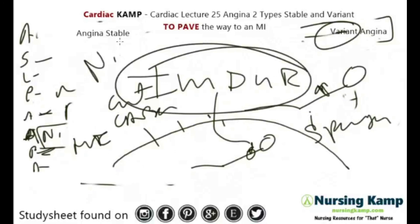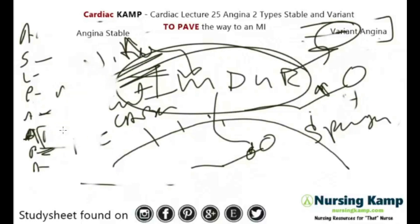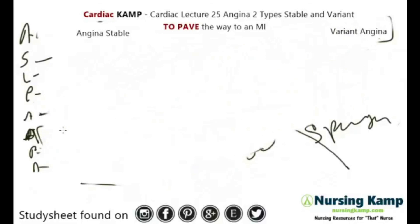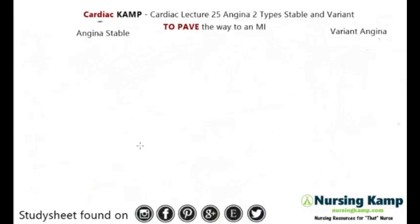What stands out mainly with variant angina is it occurs at night time during sleep — it's a spasming of the arteries. They get on ISDN, and it's generally relieved by nitro or ISDN. It's the same as stable angina in that it's predictable, however both can become MIs, so always be aware of that. That's our next lecture where we talk about unstable angina.